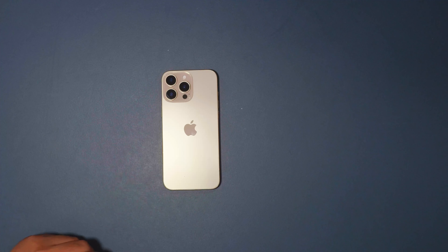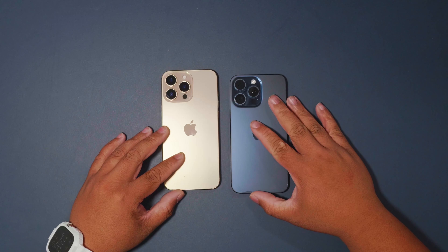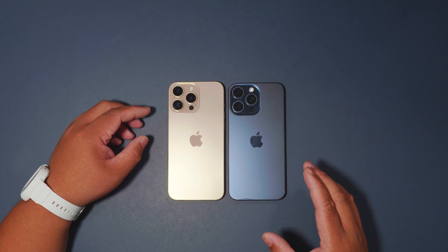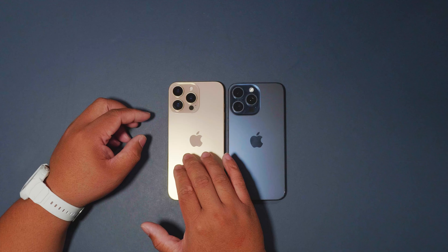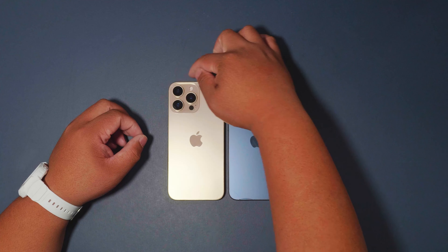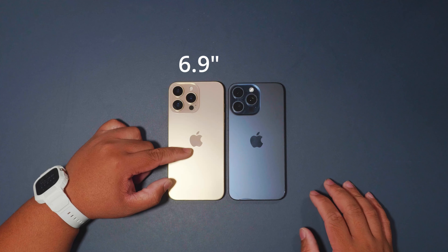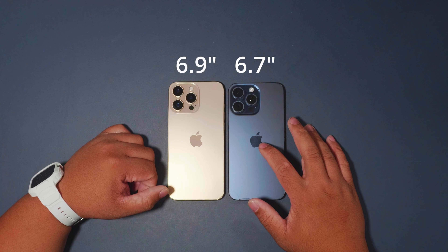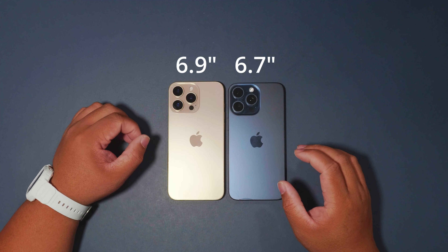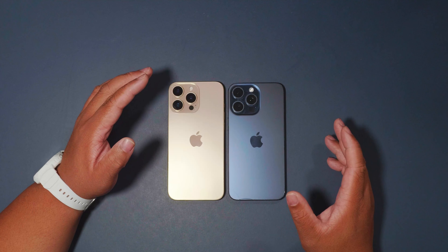This is the iPhone 16 Pro Max, and we have right here the old iPhone 15 Pro Max. Let's look at the differences between them. Right off the bat, it's a 6.9-inch screen on this guy and 6.7-inch on this guy, so you get that 0.2-inch difference on the 16 Pro Max.